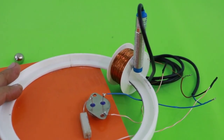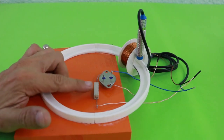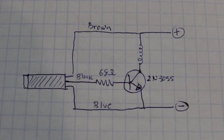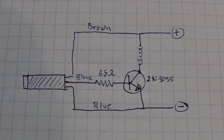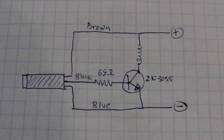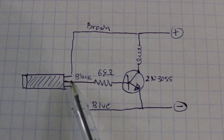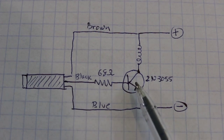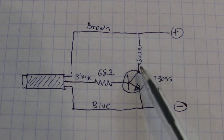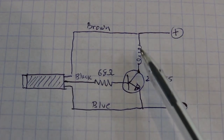Now let's see the circuit. We also need to add a transistor and a resistor to the circuit. Here we have the schematic: this is our coil, and here we have the inductive sensor. It has 3 wires: blue, black, and brown. Every time the steel ball passes near the sensor, a signal is sent to the black wire that goes to the transistor base and the transistor is turned on. Then the current can flow through the coil and accelerates the steel ball. Once the ball is away from the sensor, the signal disappears and the coil turns off.